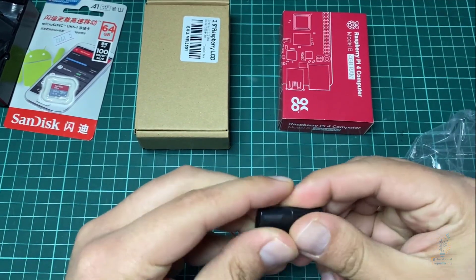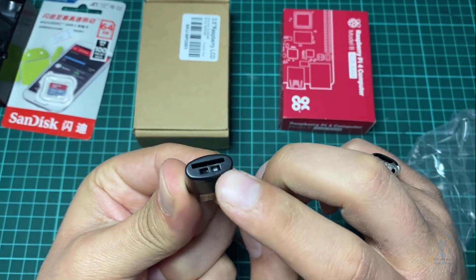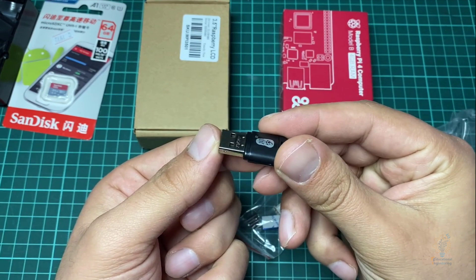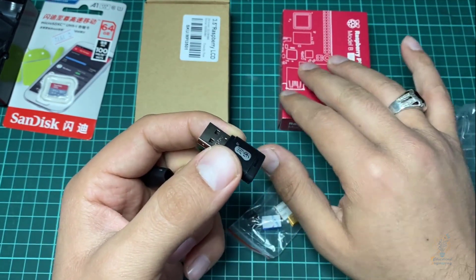Here we have a USB SD card reader. You can place your SD card in it and plug it into your computer to upload the operating system for the Raspberry Pi.